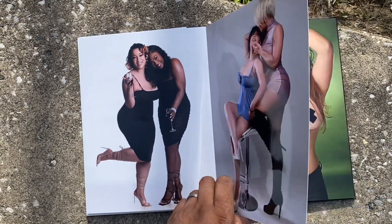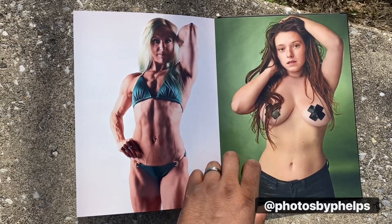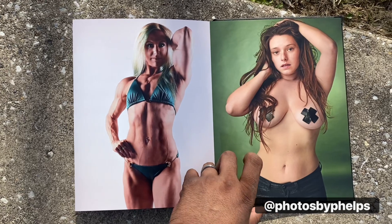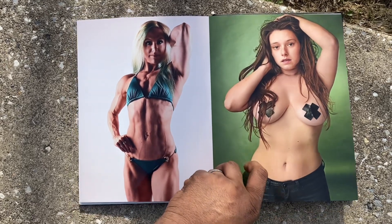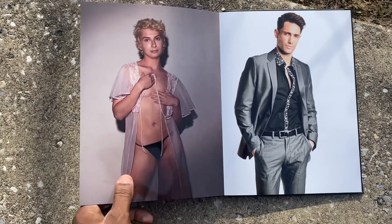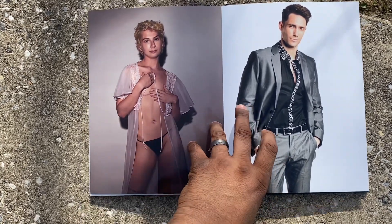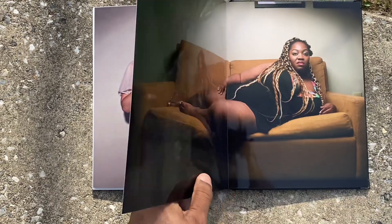I think this is a great item for photographers or models who have lots of great, high-quality images and want a way to better legitimize themselves by having a hardcover portfolio to show. Thank you for your time, and if you do order this product, let them know that Photos by Phelps sent you.